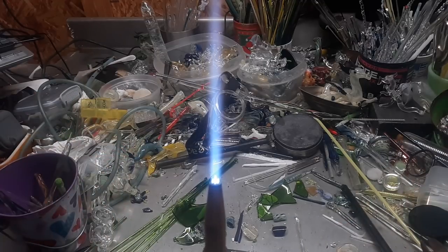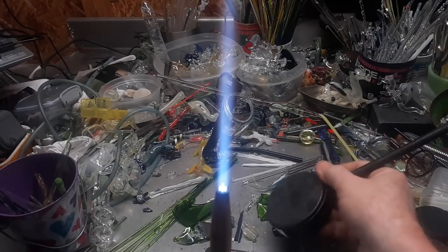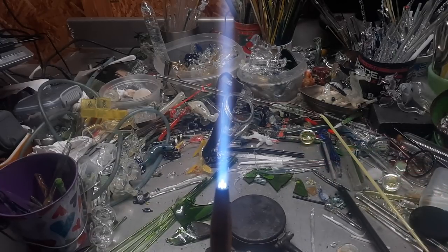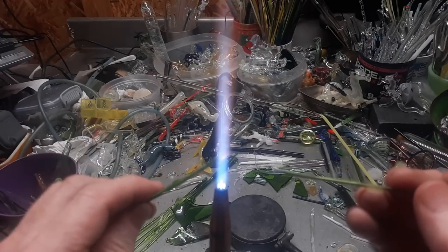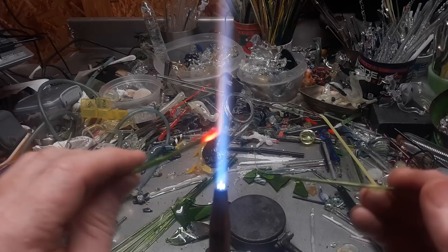Let's do a couple of them real quick. I've been doing a lot of things since that last video — making the sparkling grape juice rods, and then I went to Glass Vegas, which was my last video. I explained a little bit about it and I was really excited about that.